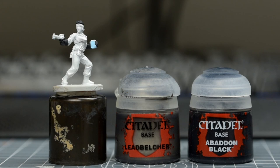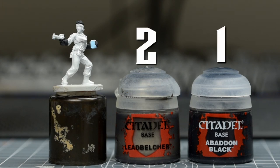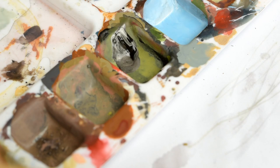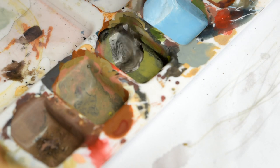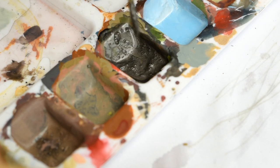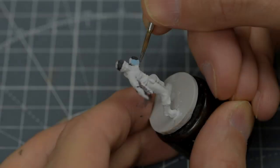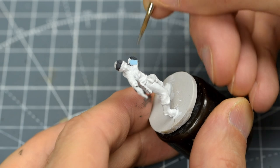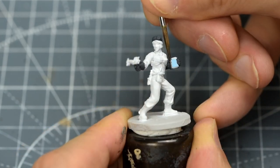Next, I'm going to paint all of the metallic areas with a 2 to 1 mix of Leadbelcher and black. I'm using this for the bezel on the tablet, as well as the belt buckle, the gun, and the various tools hanging from the belt.